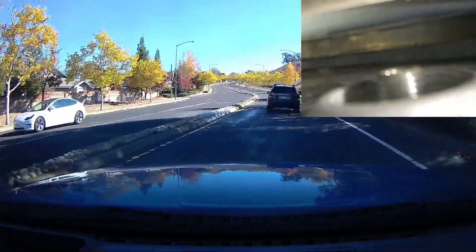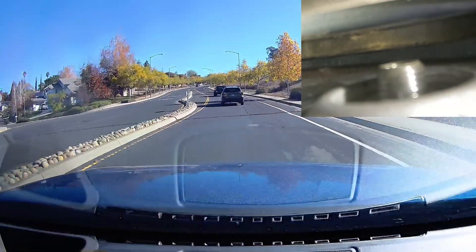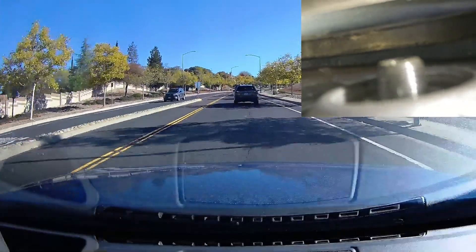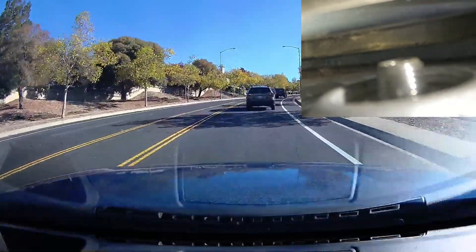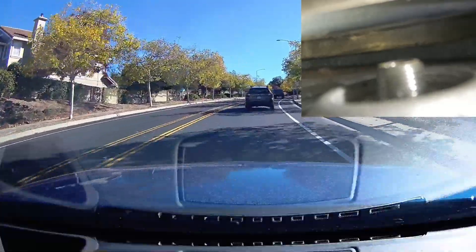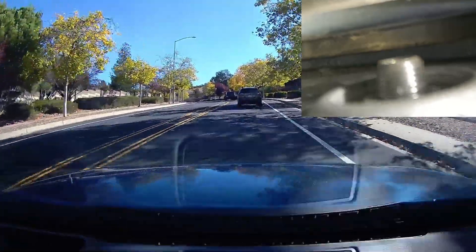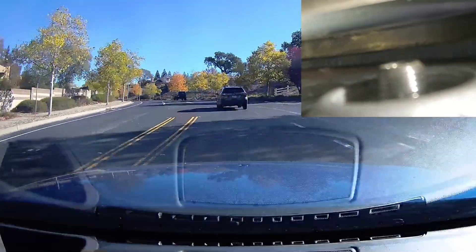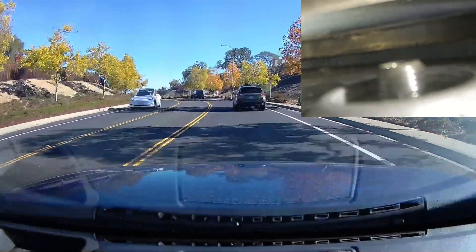We're going to go ahead and get going on a main road here. Speeds really not more than about 35–40 miles an hour, but still, you can see in these ever so slightly rough sections — far from the worst in the Bay Area — there's a decent amount of vertical play in this top shock mount. It looks to me like plus or minus two millimeters just on this fairly smooth section, and if there is a bump or whatever, we might be getting four or five millimeters of play plus or minus.